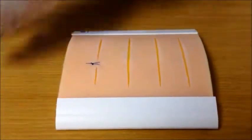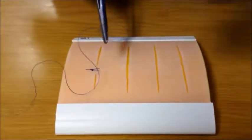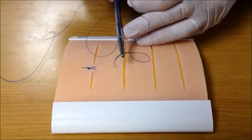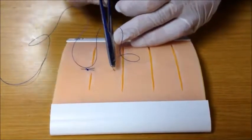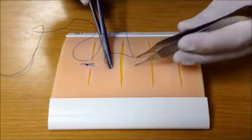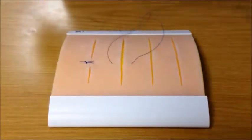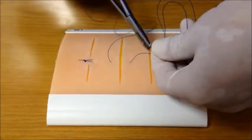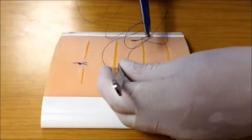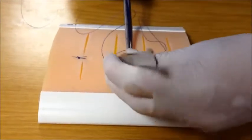Another useful suture to use is a vertical mattress suture. A vertical mattress suture takes a bite of tissue that is slightly further and deeper than a simple interrupted suture initially, as an initial throw. Reverse the direction of the needle on your instrument so that you can come back across the wound. To come back across the wound, go shallow and close to the wound edge, grabbing only a small piece of skin.